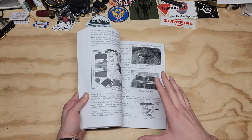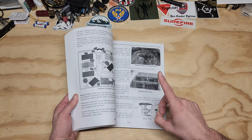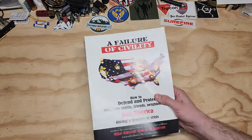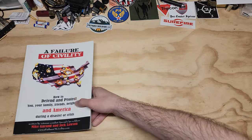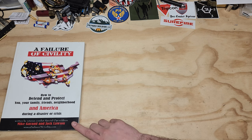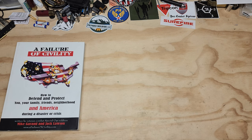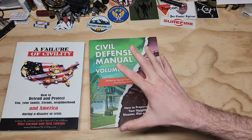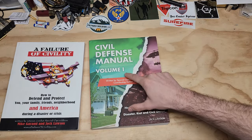I'm not here to really talk about this book, but the update to it, which is very cool. These are very hard to find, but the same individual — Jack Lawson — came out with the next in the series, which builds upon each other: the Civil Defense Manual.